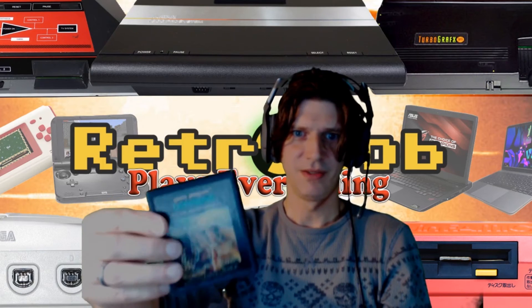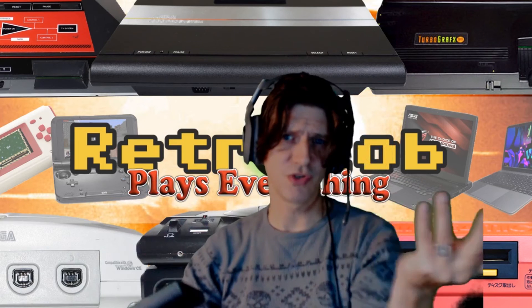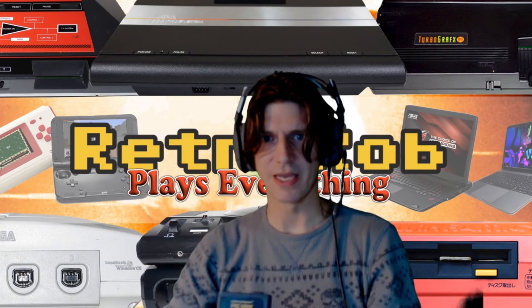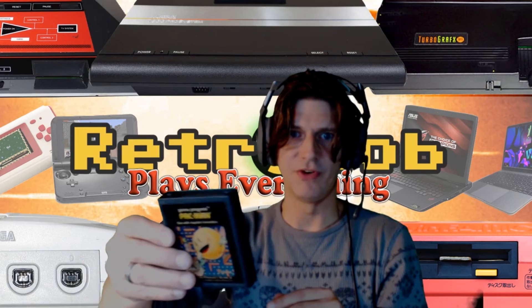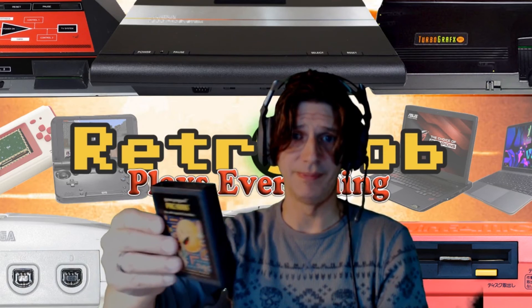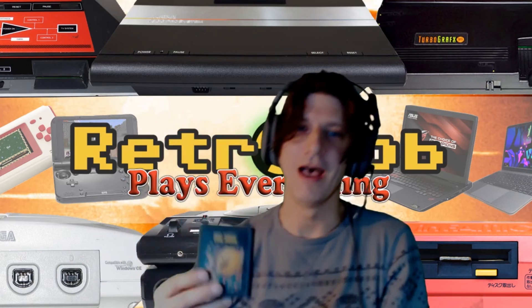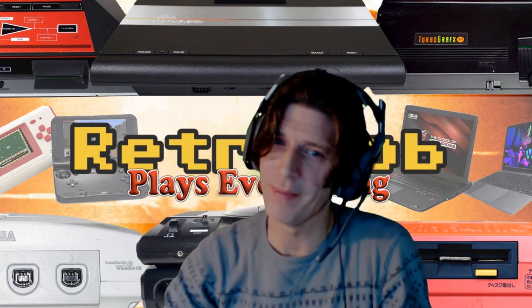Defender again — we already talked about Defender, the grandfather of side-scrolling shooters. It had a lot of buttons in the arcade which was kind of annoying, but I liked the home version quite a bit. They did make Stargate for the Atari 2600. There's Pac-Man again, because one can never have too many Pac-Mans. More Pac-Man. Who wants a Pac-Man? Come on, message me.